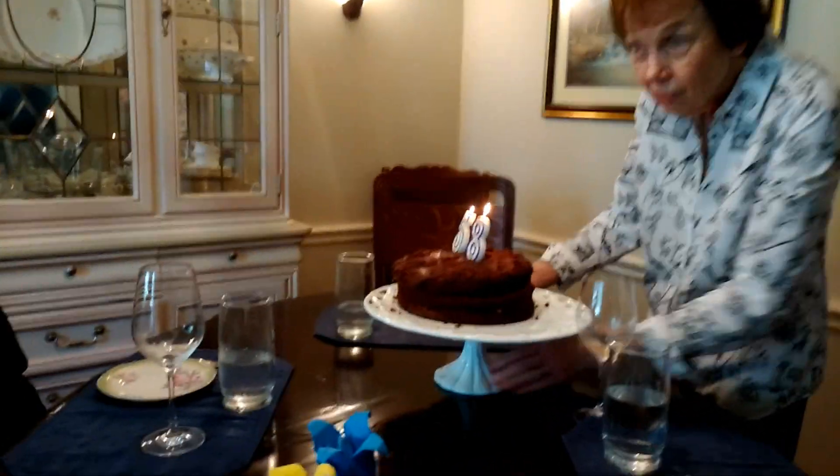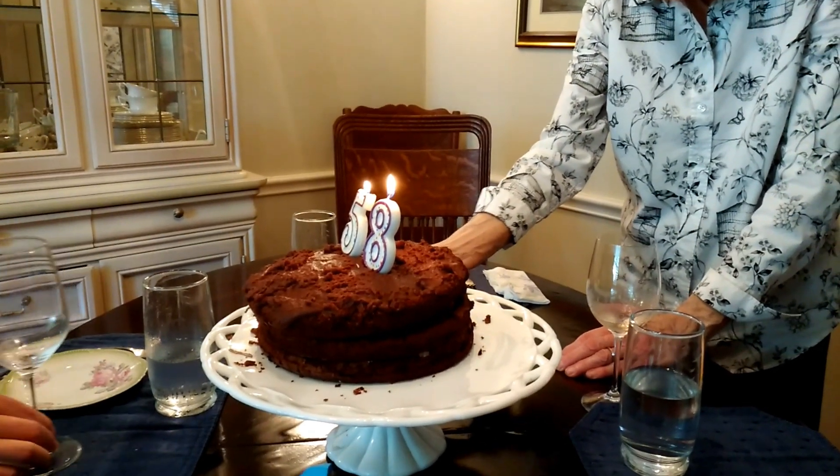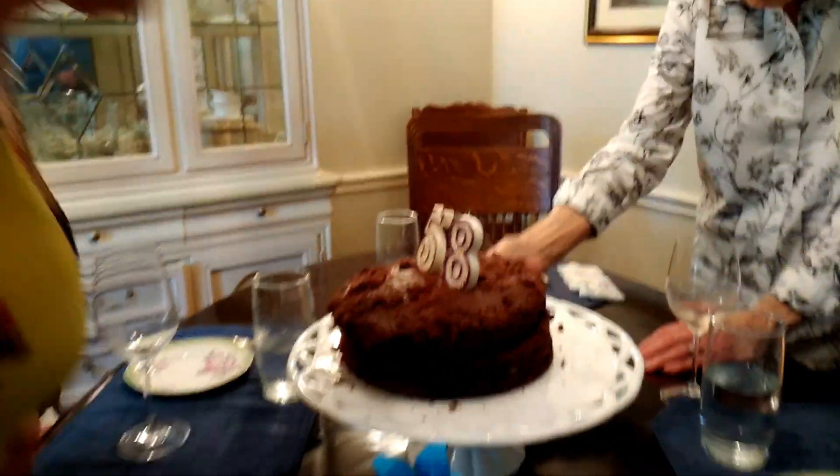Happy birthday to you. Wow, we've got three lighters. I can see them. I think we can tell. We didn't wait on you, Tom. Do you want to blow them out? Careful. Very good.